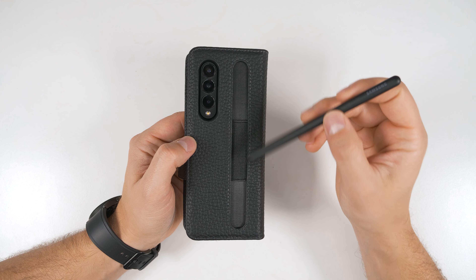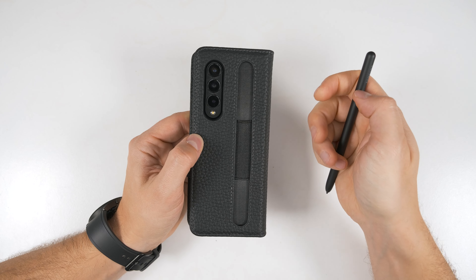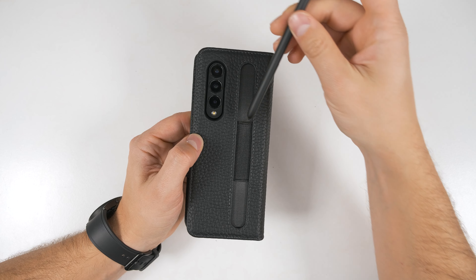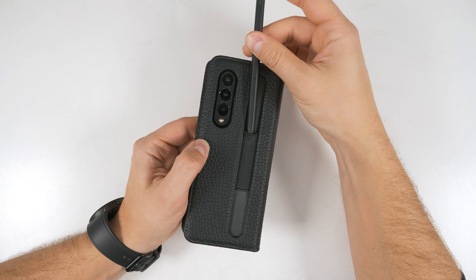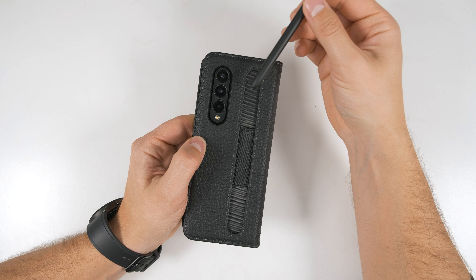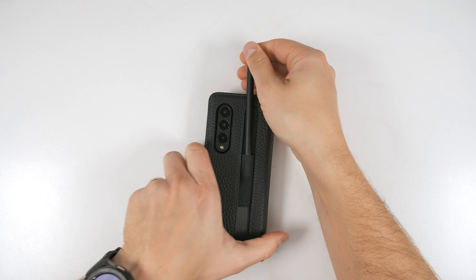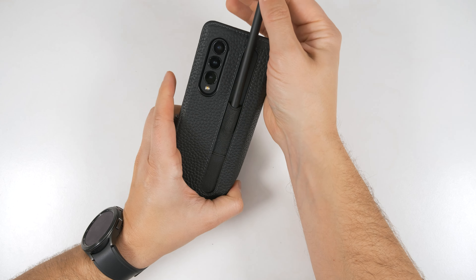For this case, the S Pen is held with an elastic strap that is really stiff. The first time I tried to get the S Pen in, I actually couldn't push it through because it was too tight — pushing too hard would have broken the tip. I had to put it in backwards and work it in, then leave it for maybe an hour to loosen it up enough to put the tip in first.